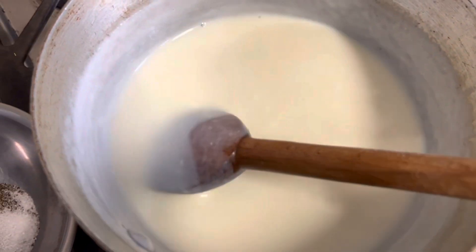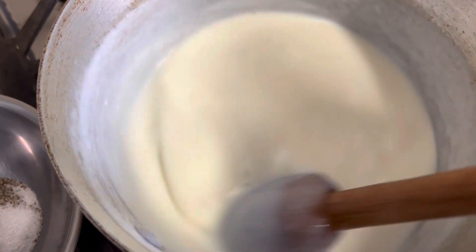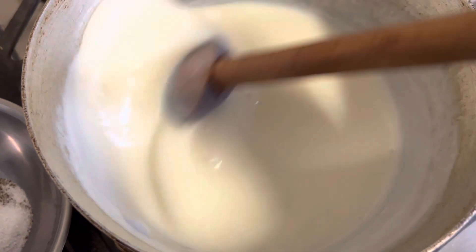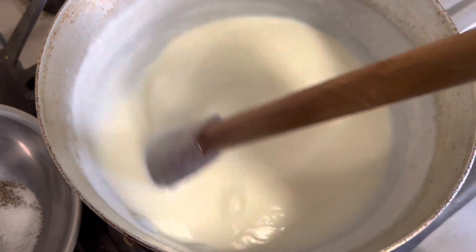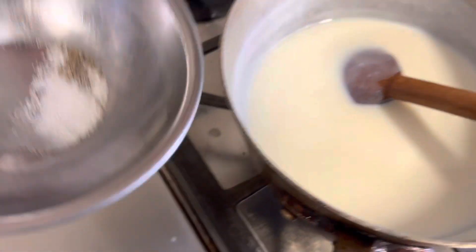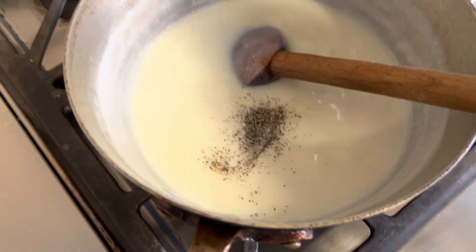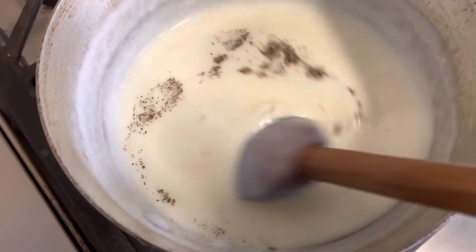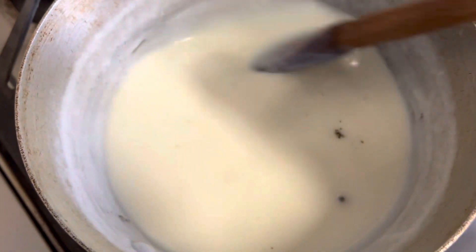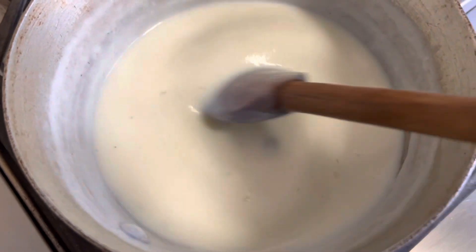I've stirred it for two minutes and you can see how beautifully thick it's gotten. Make sure you scrape down the edges of the pot — don't let it burn in the corners. We're going to add in our seasonings now: kosher salt and pepper. If you were making macaroni you could add in those other seasons, or nutmeg if you're making spinach.